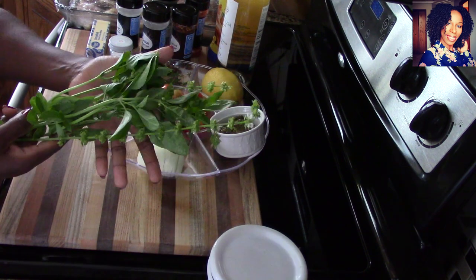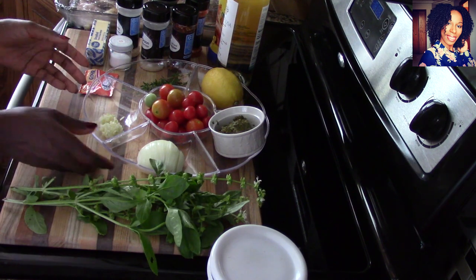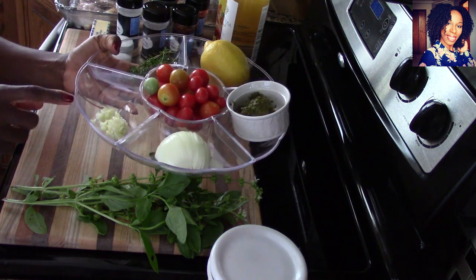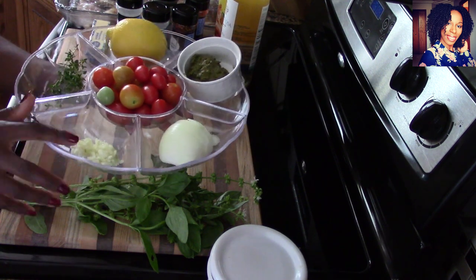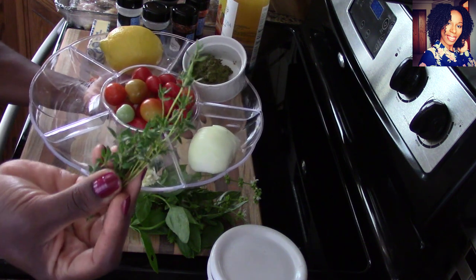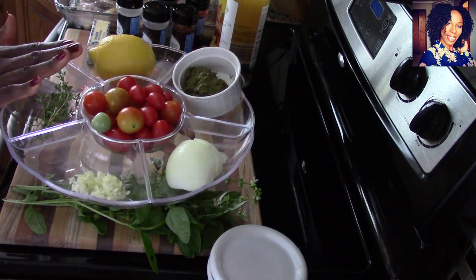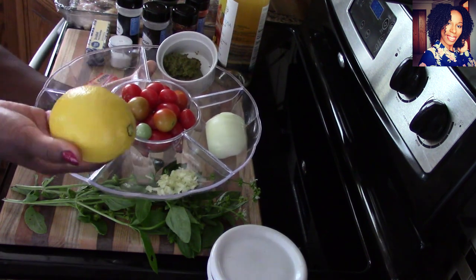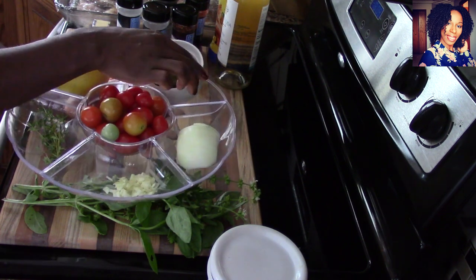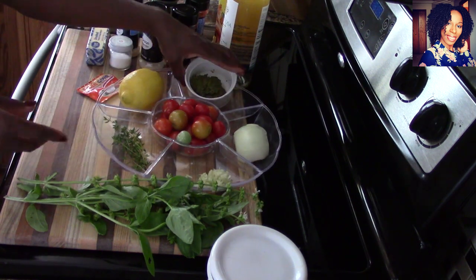To make this, you're going to need some basil — this came out of my garden, nice and beautiful. I have half an onion cut up, about one tablespoon of chopped garlic, a little bit of thyme from my garden, and cherry tomatoes also from my garden. You'll also need one lemon and about two tablespoons of my Haitian spice.